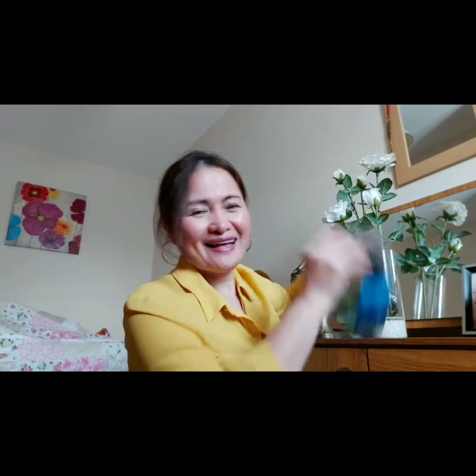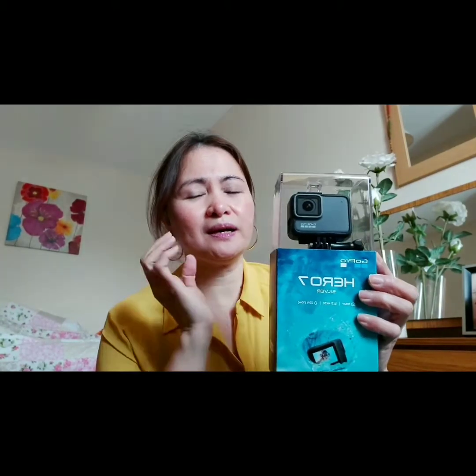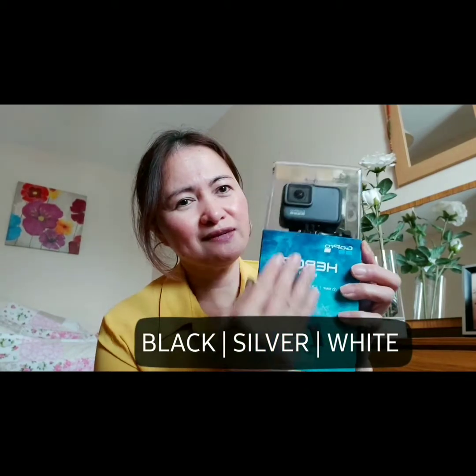We're gonna do an unboxing of the GoPro Hero 7. There's a black, white, and silver — I picked the silver one. So let's try it.